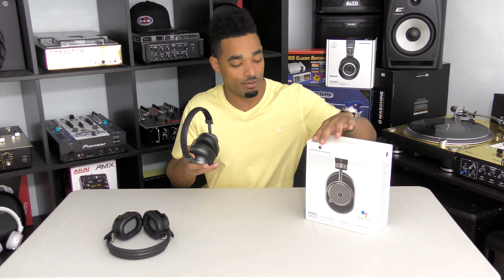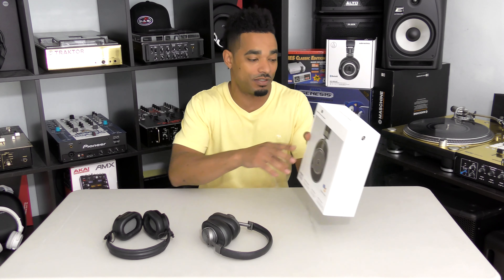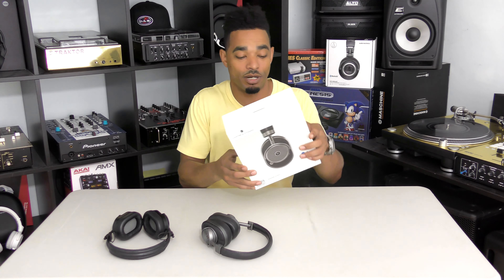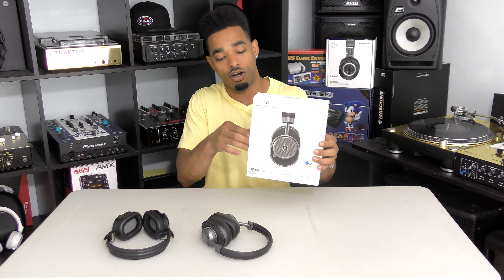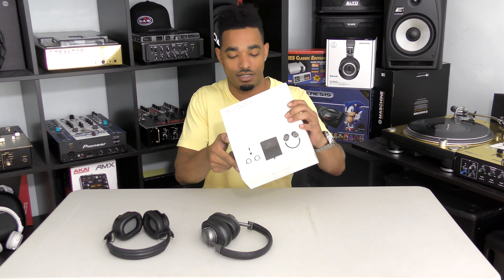So we saw it as mandatory that we also review the newest MW65s. These are very expensive, very premium-made headphones — everything is very high quality. So we're going to open up the box of the MW65 and see exactly what comes with it.